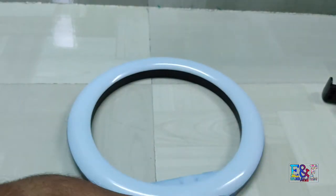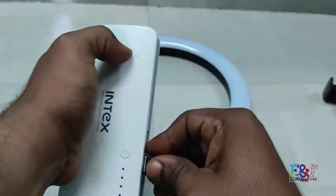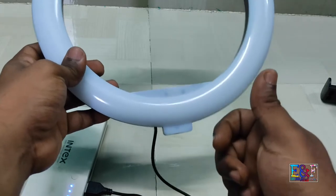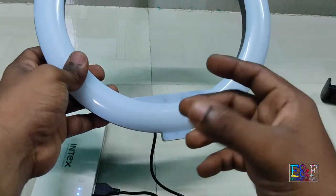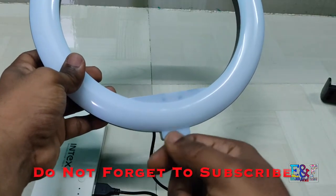This ring light has 3 filters. You can also use a plug-in power brick, like a USB adapter, and you can use its adapter.